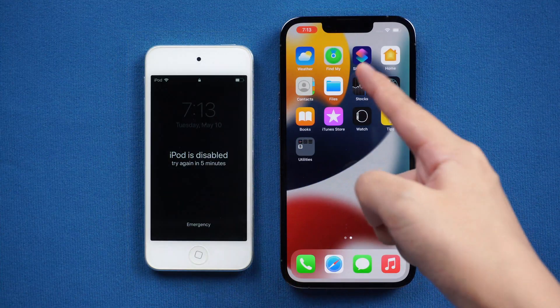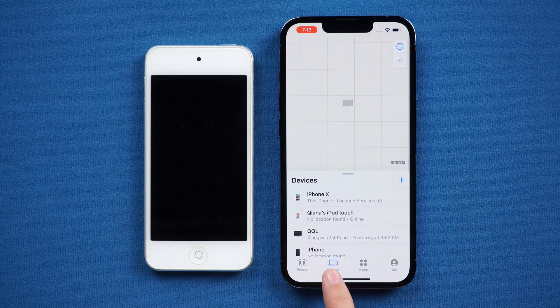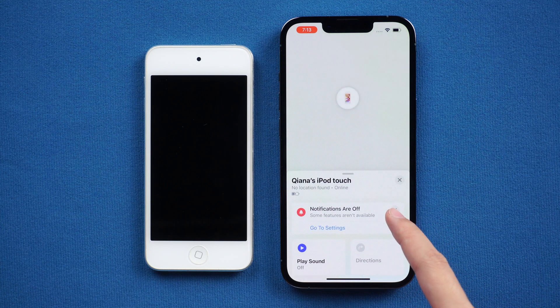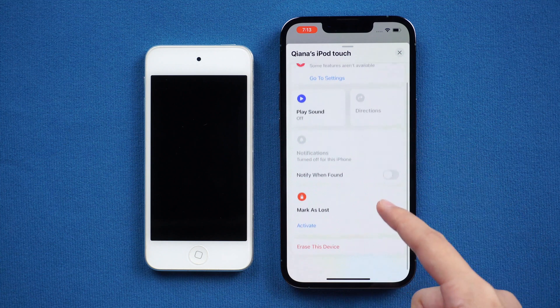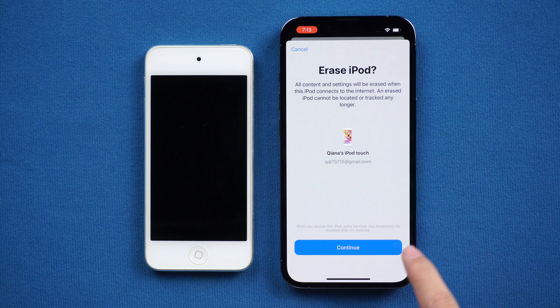Go to the Find My app. Tap Devices at the bottom. Find your iPod Touch and tap it. Scroll down and you will see Erase this device. Click it and confirm.